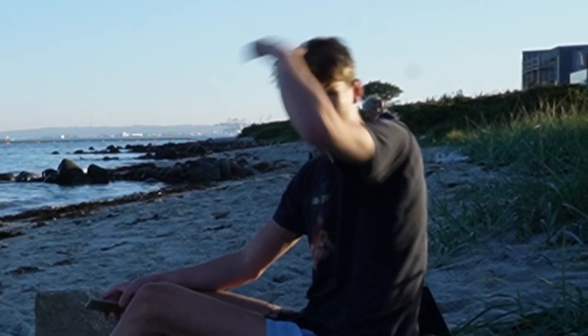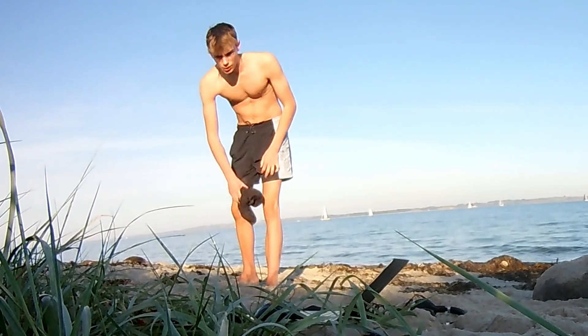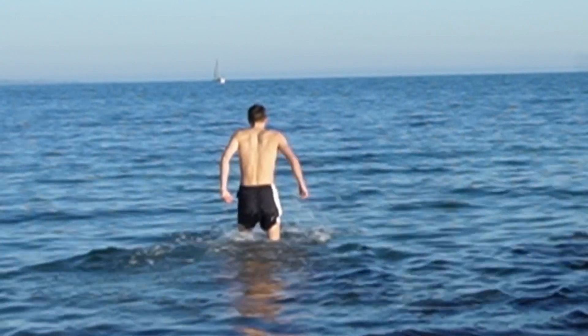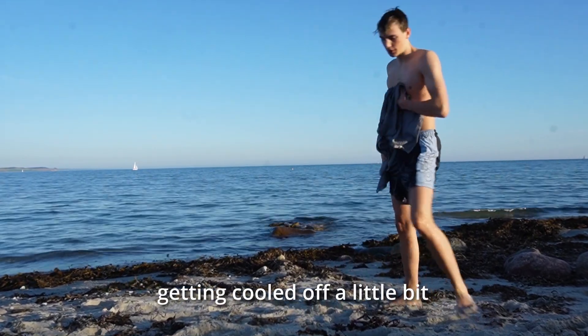The speed turned on, nice! But dang man, I think now it's time to cool off a little bit. Okay guys, this is the first time you've seen me without my shirt on — little nipple reveal right here. That was nice being in the water and cooling off a little bit.